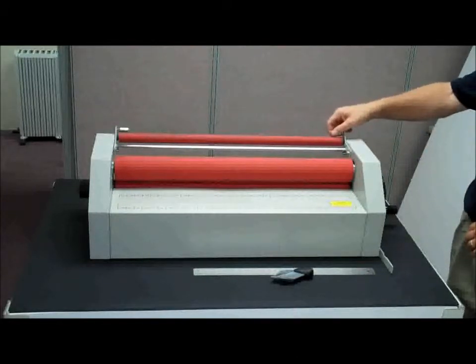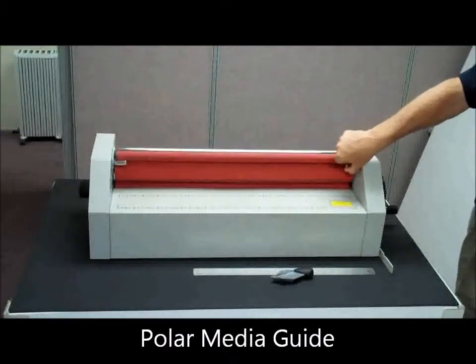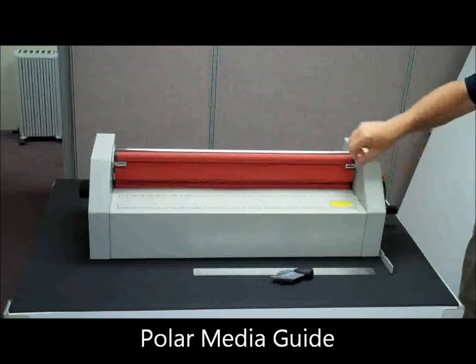The PolarSmart also features a unique media guide which holds your print or film in place while you roll it down to prevent wrinkles and bubbles.